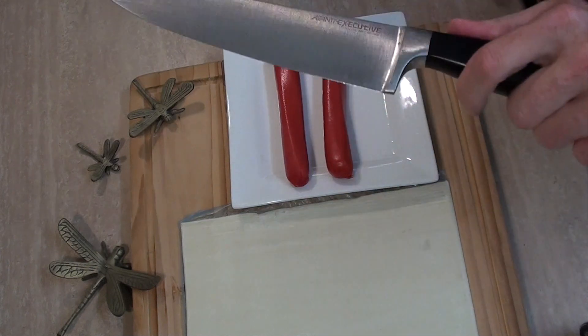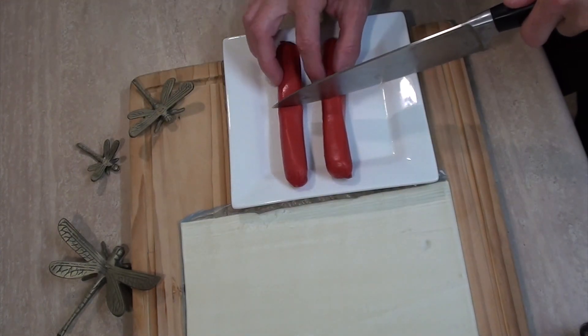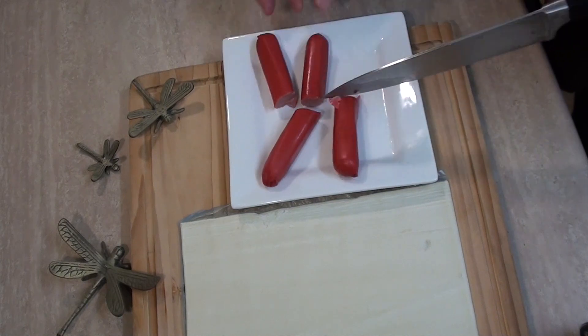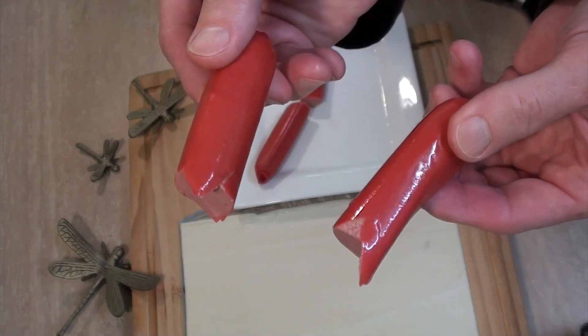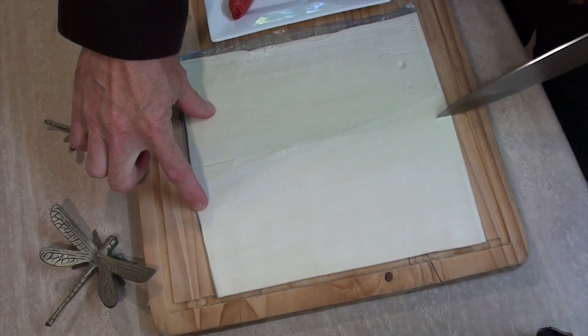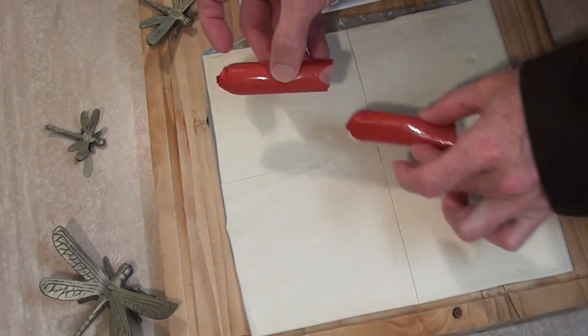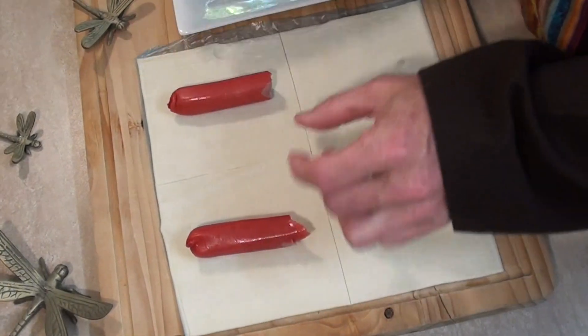So first of all, grab your knife! You will need this to cut the hot dogs in half. Ouch! And this my friends is why I failed medical school. So I would cut the pastry down the center that way and across the center that way. Now put your hot dogs in the middle of each one like this.